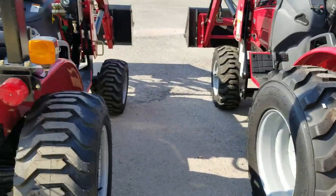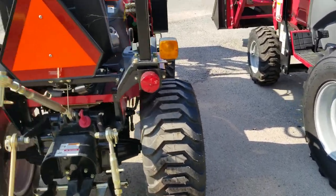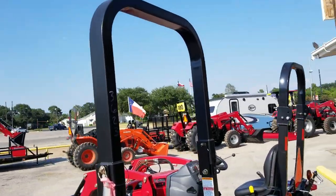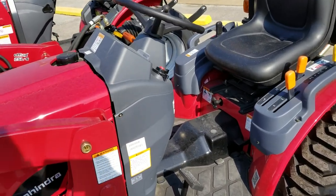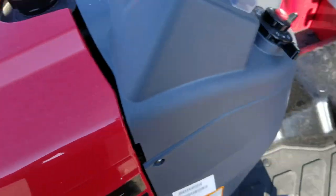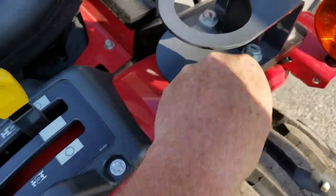There are a few physical differences — you can see the tire height. The Max 26 XL is a little higher, a little bigger. Both of them have foldable ROPS. We can put canopies on them also. Both of these are three-cylinder tractors. The 'S' on these now stands for steel — you have a steel hood, steel fenders, nothing plastic about these little ones.